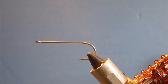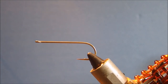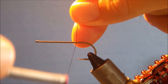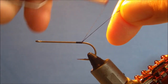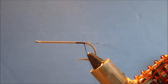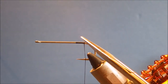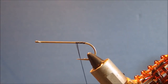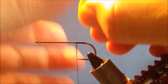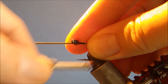The hook I'm using is a Varivas 2500V straight iron, 3x heavy, 2x long — you could go for a longer shank if you like. I'm just going to run on some 6-0 Danvil thread, but any thread will do, it doesn't really matter. I've started my thread just about in line with the point of the hook, running on a base, and then I'll come back to the front here and tie in my big chain eyes.